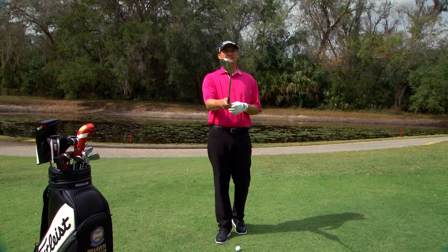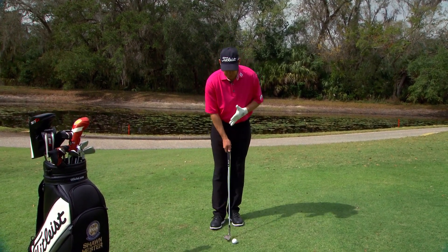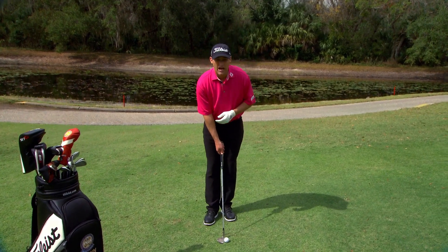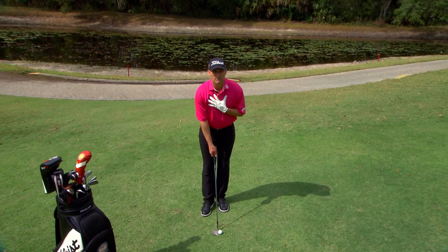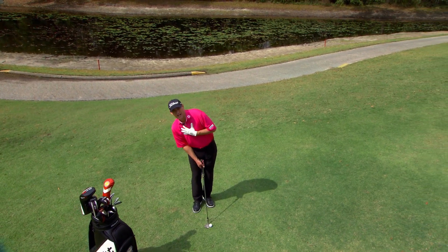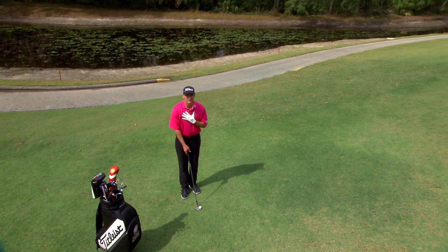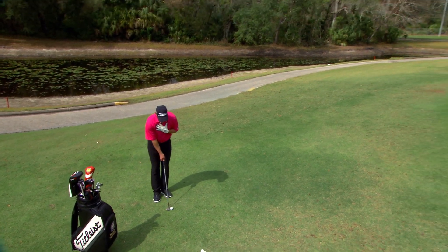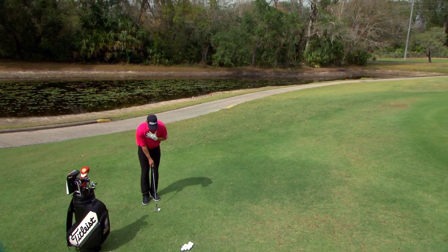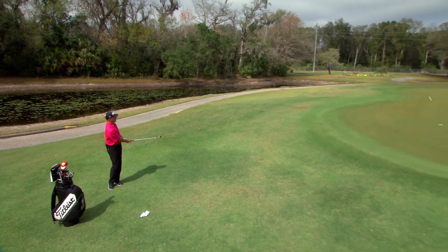I'm going to open the face a little bit, and that's going to allow the bounce to be exposed. Once I open the face and I've got the shaft set, I want to make sure my upper body is right — shoulders high. If I get that right shoulder down low, chances are the bottom of my arc is going to be way too far behind the ball. So I'm going to stay tall with my right side, set my body nice and level, back and through.